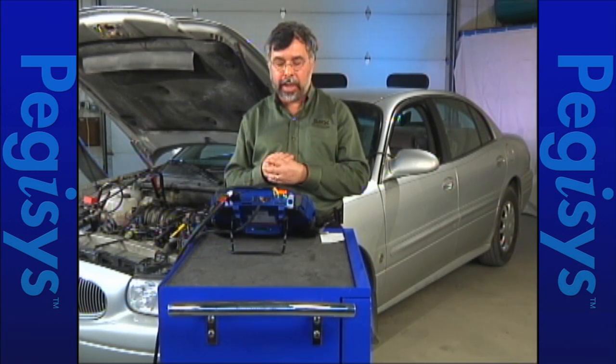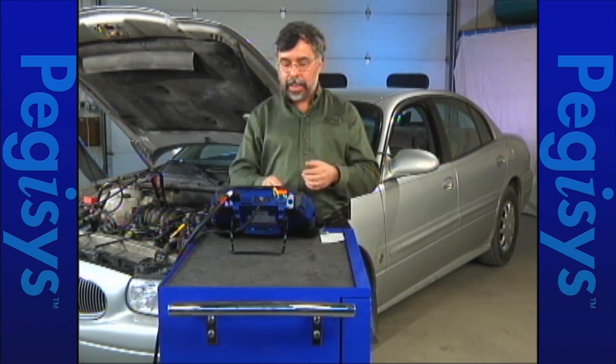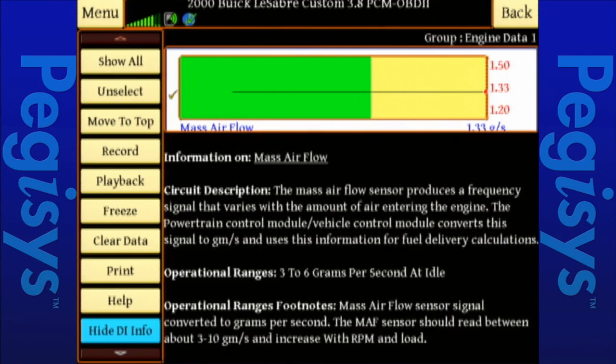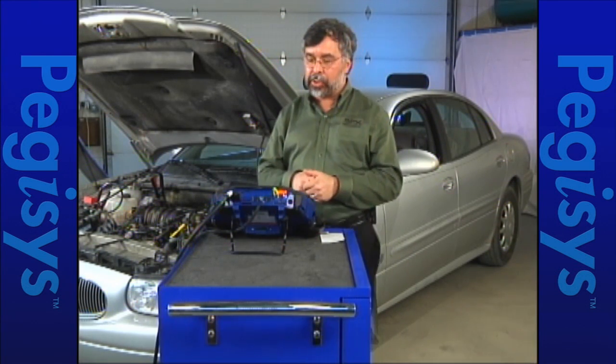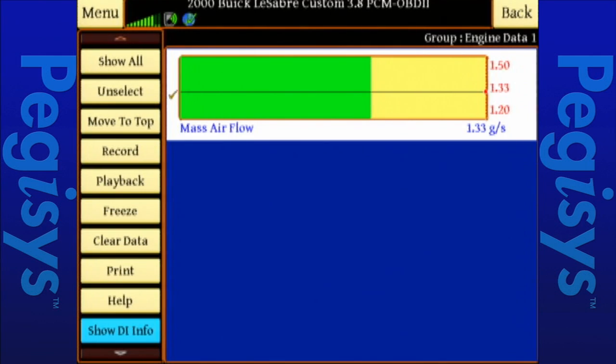Now I'm at my highest possible speed, but I forgot what my mass airflow sensor specs should be. I was looking at frequency earlier but now I'm looking at grams per second — I selected a different parameter. So I'm going to tap on show DI info, and it'll give me a description of the mass airflow sensor and my operating range in grams per second. I'm supposed to be at 3 to 6 grams per second, but I'm currently at 1.33. I'm going to hide DI info and play with my throttle to see if there's a change.